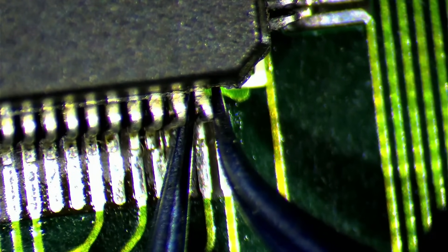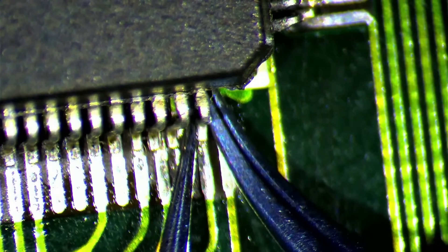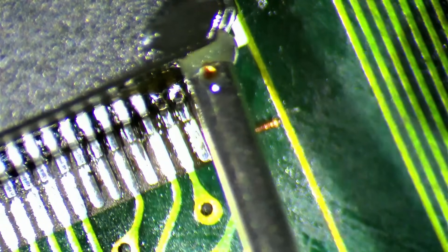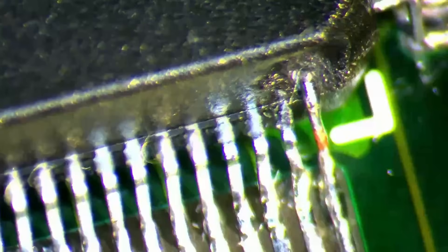Fixing the missing pin — there must have been some sort of impact that ripped off the outermost pin and also bent the one next to it. When the corner pin broke off it did not leave any stub or metal remains to attach a new leg, so I need to remove some of the chip housing using an engraving pen. I use 0.2mm copper wire and create replacement legs in a similar S-shape as the original pins, and then it is just a matter of soldering them to the chip.